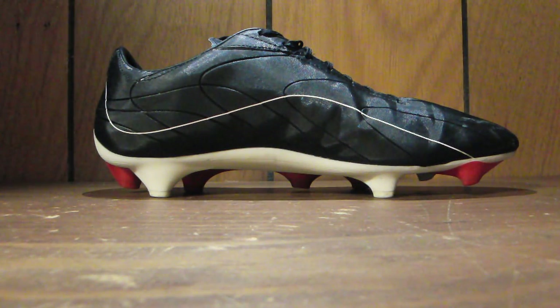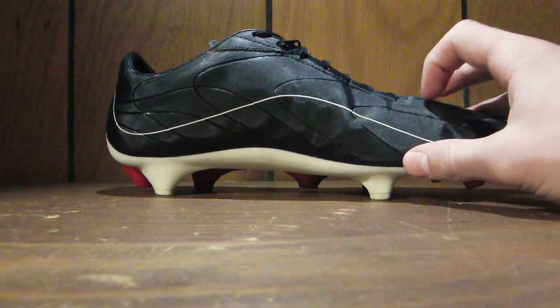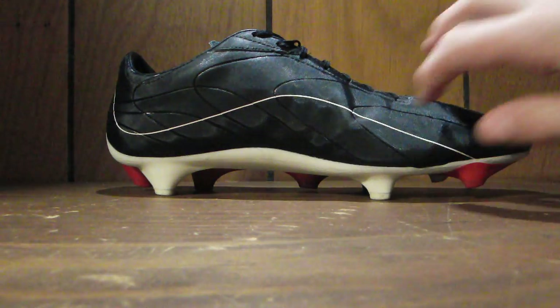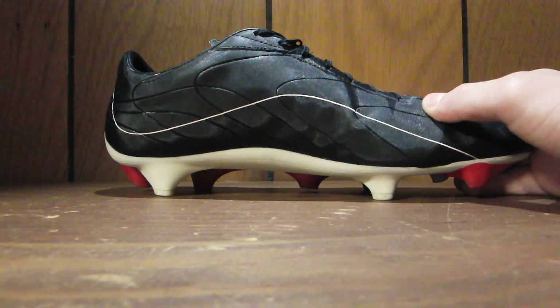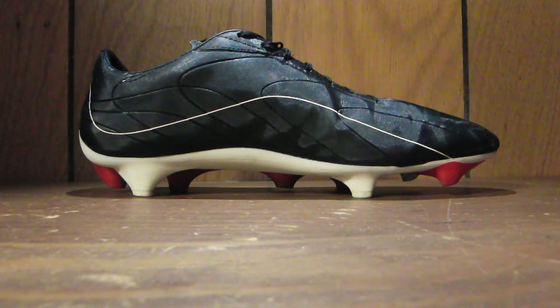This upper, when you have it in your hand, it feels a little bit weird. It's got this kind of vinyl-y feel to it. It's shiny, and so it seems like it should be a bit slippery, but it's got this kind of soft coating on the outside that actually gives it pretty good grip on the ball. And I was really, really impressed with this upper that Pele released.